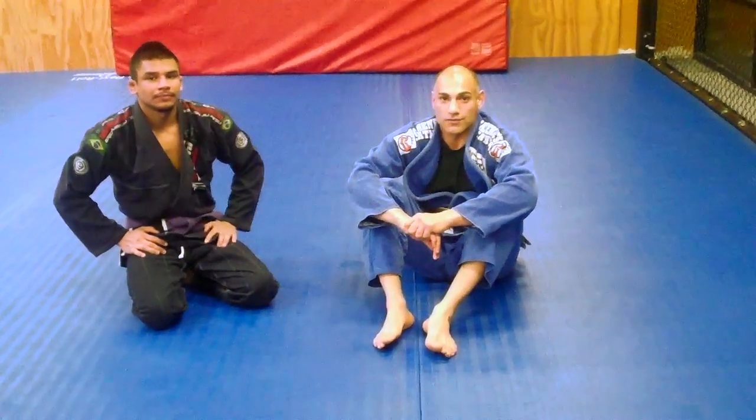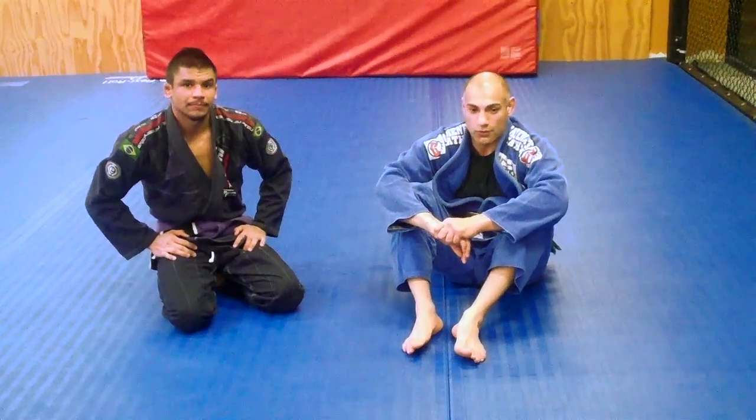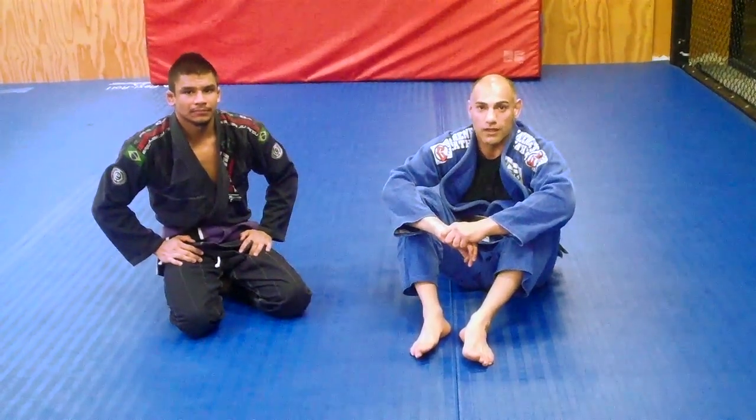Hey guys, this is Sina with Inside MMA. I'm here with Armando. We're going to show you guys today an arm bar from De La Iva.